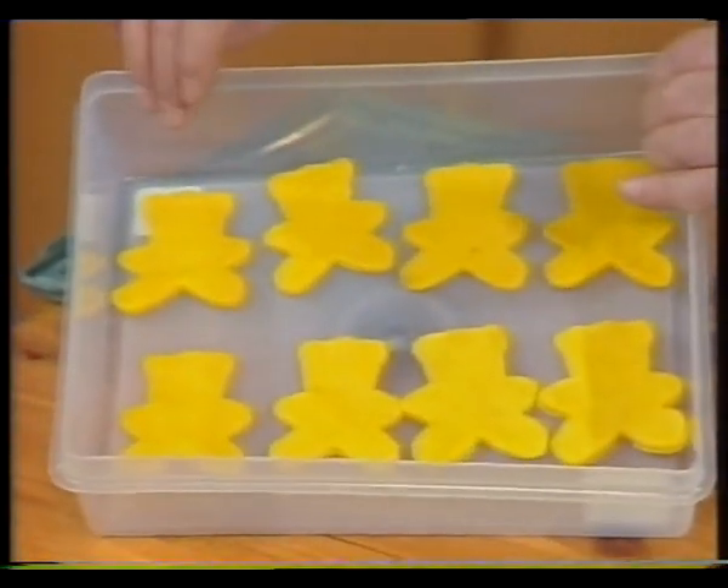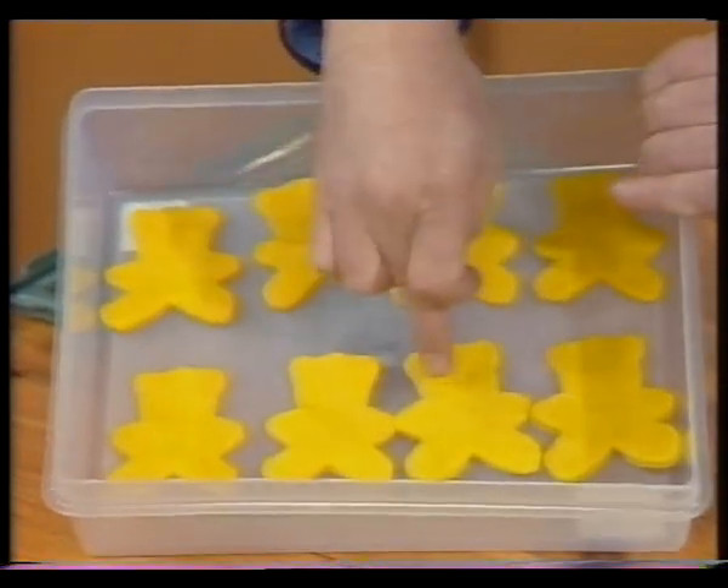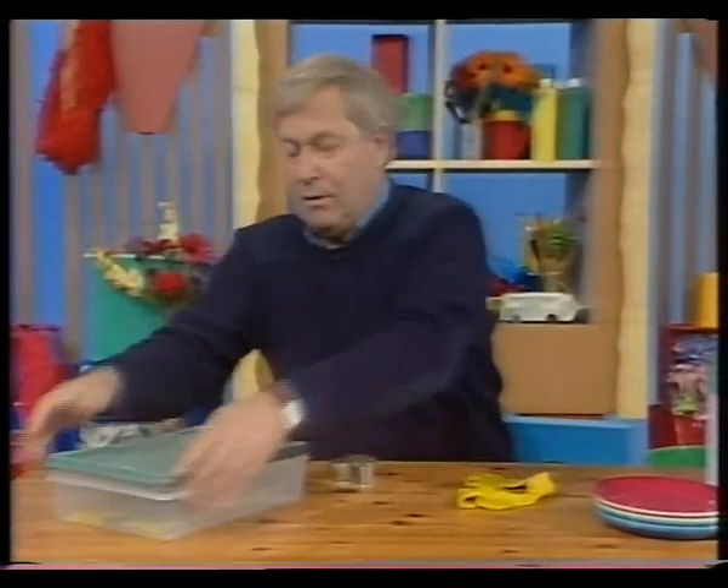How many have I got? One, two, three, four, five, six, seven, eight. Yes, that's the right number. Put the lid on the box.